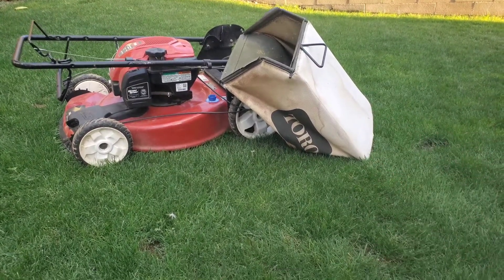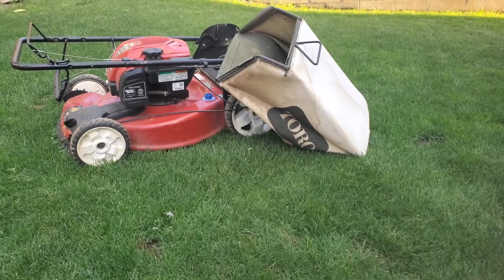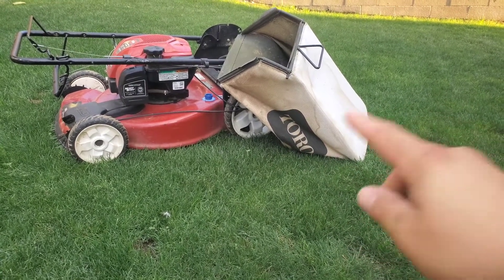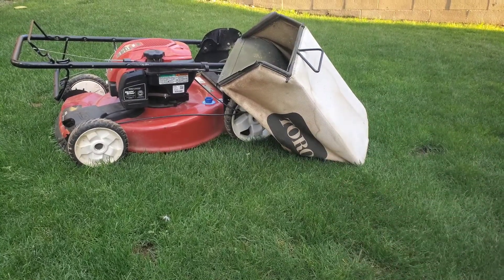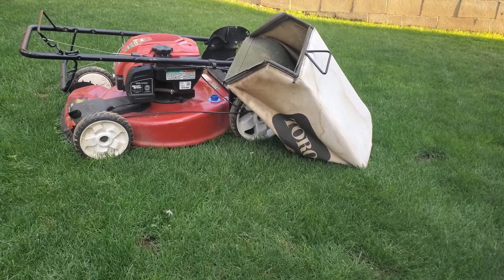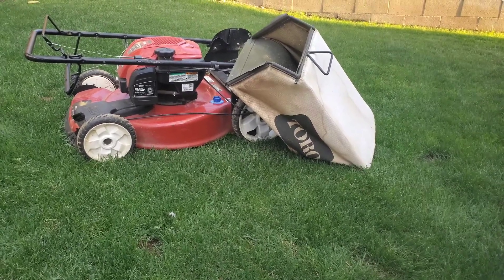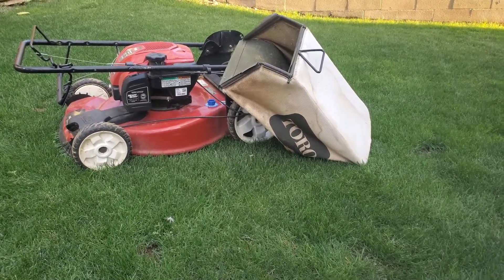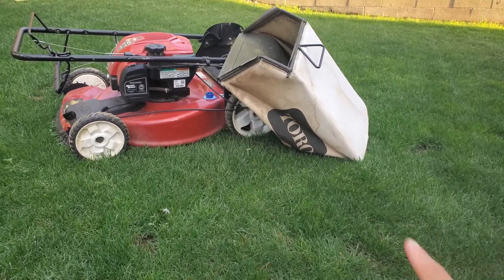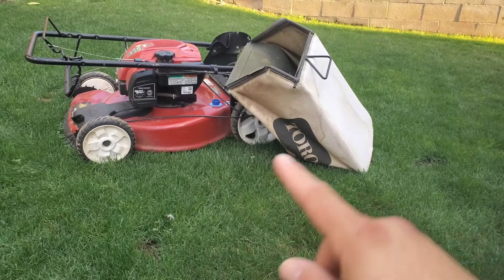For the most part, if I can, I mulch, but normally I do bag my grass clippings — not sure why, just the way I started. I do mulch as much as I can, but like I said, there's not really a preference; it's not like one is necessarily better than the other, but there are more benefits to mulching versus bagging.